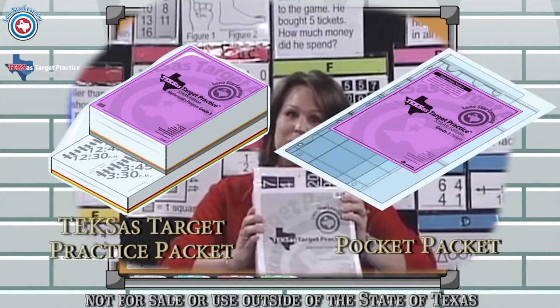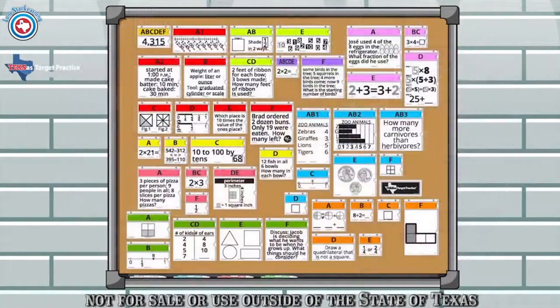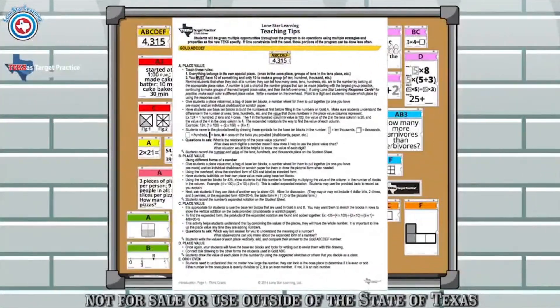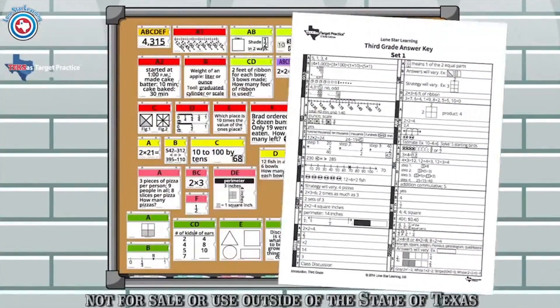This is how the program looks when you receive it, and this is what the product looks like when it is mounted. In your Texas Target Practice Packet, you will receive directions for use, teaching tips, an answer key, and student think sheets.